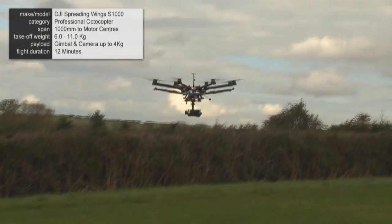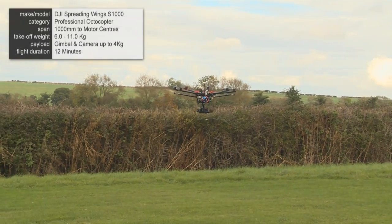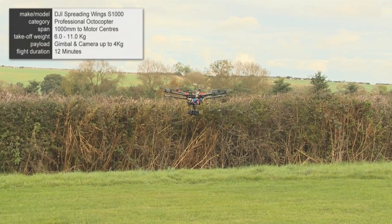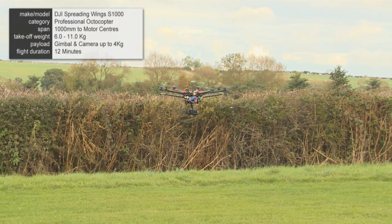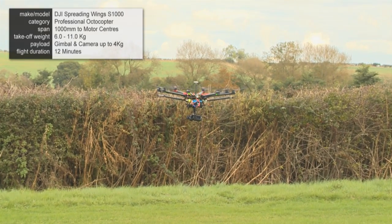One common shot I'm asked to do is often to start low, hover, and pull up, and track backwards at the same time. To do this, I fly in atti mode, because it enables you to be a bit more fluid with a shot.